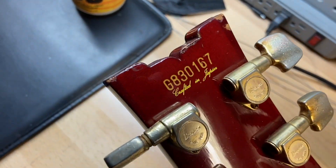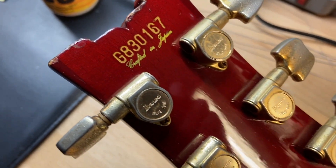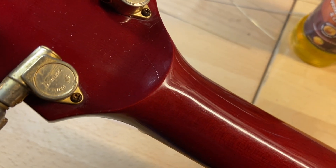Back of the guitar and back of the headstock — scratches and dings. Serial number is G830167, and there's your 'Crafted in Japan' stamp. No cracks, no breaks, no repairs — just got some light scratches back there.